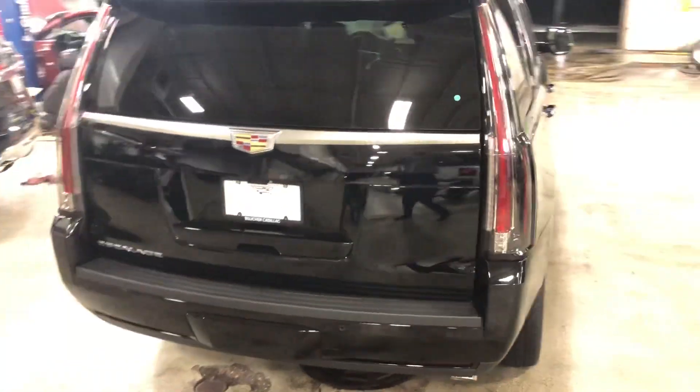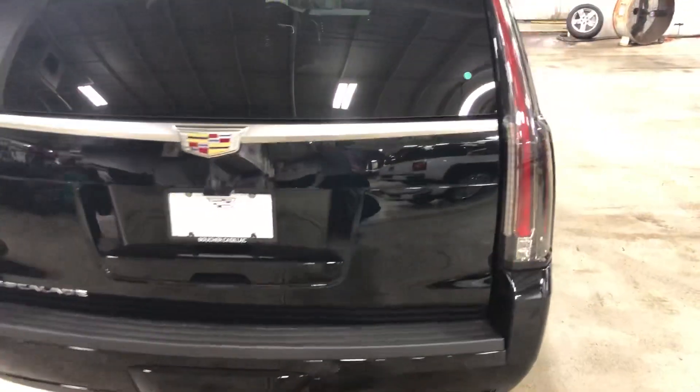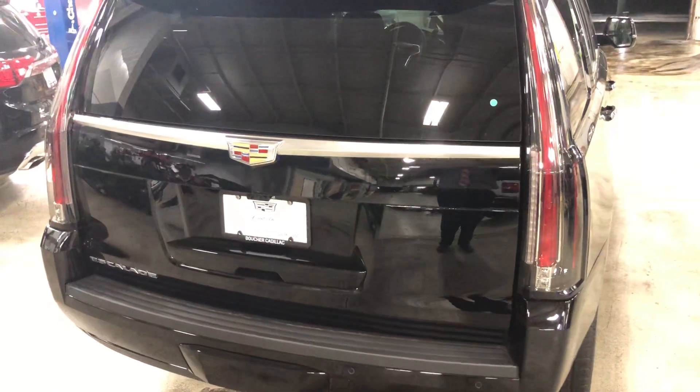Moving around the back — same type of deal. I'll get you some more information on this as well as the other one and we'll chat soon. Thanks Kevin.